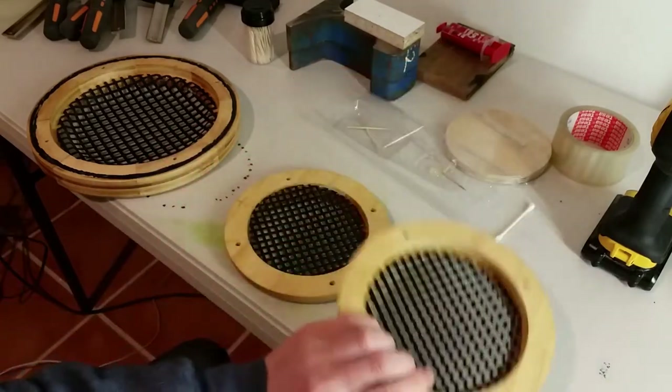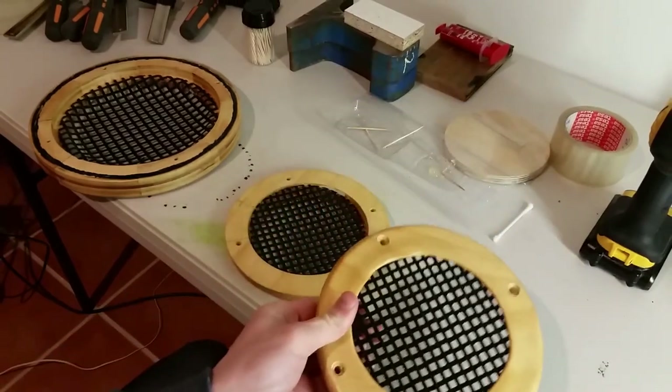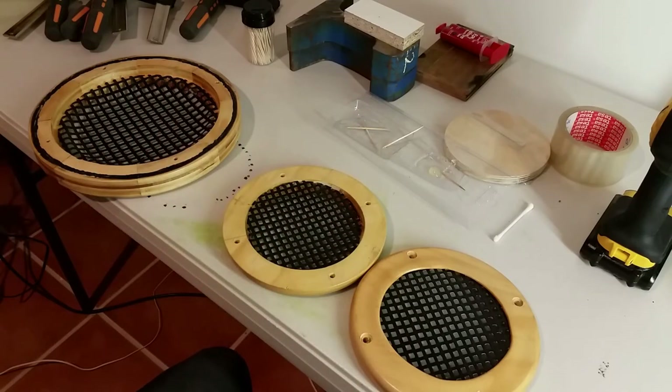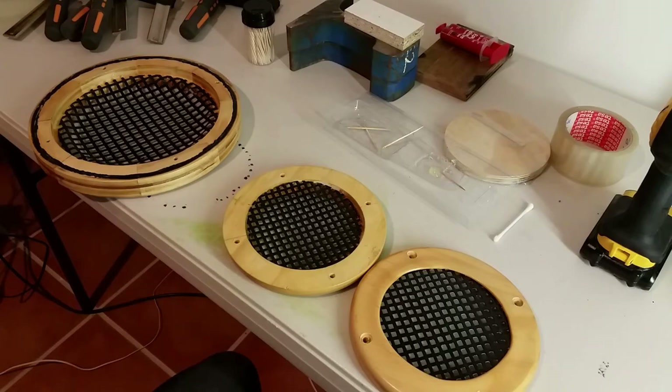Let's put these on and I'll leave the video there. In my next video I'll do a sort of tour of the electronics, because the electronics are almost finished, and just show you the finished result then. Anyway, thank you all for watching and I'll see you next time.